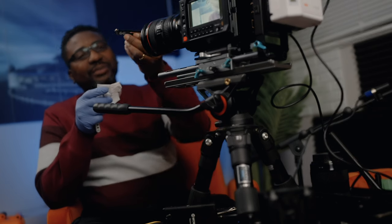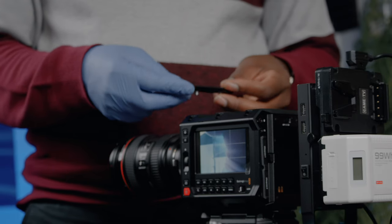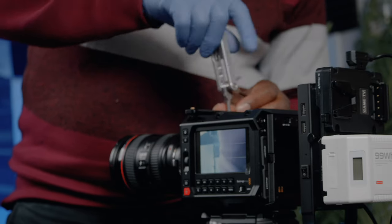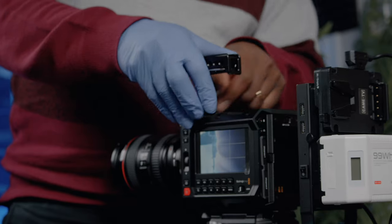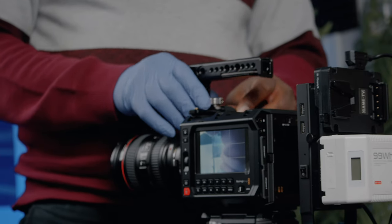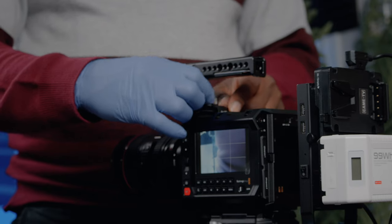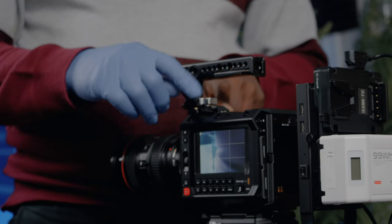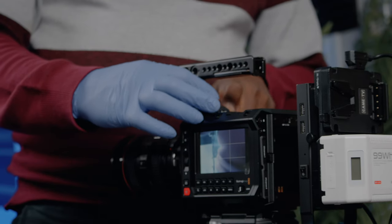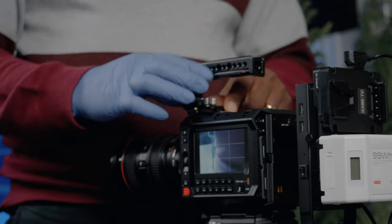Now we've got this 9mm handle from SmallRig. This is going to be a lot simpler and more effective. In fact, this is probably the simplest and cheapest way to start. This handle is about 13 or 14 dollars, the other one is about 25, and the previous one was around 29 to 30 dollars. But this works better without overcomplicating things.